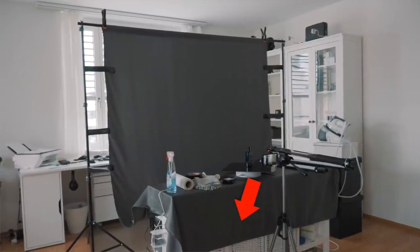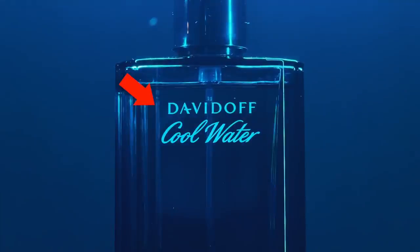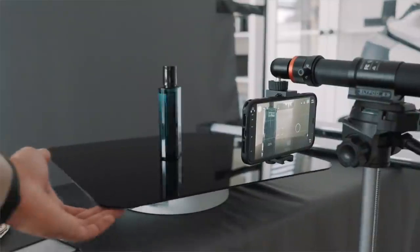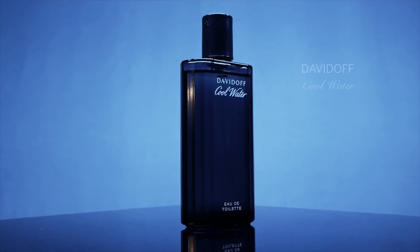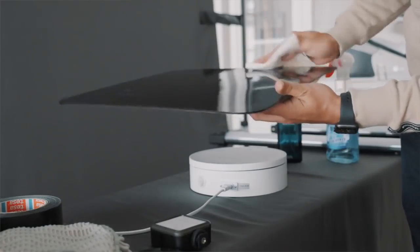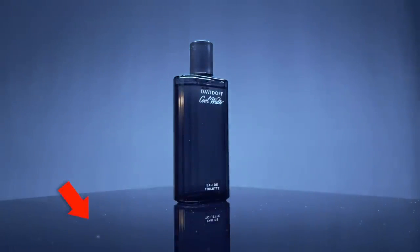I then used the sideboard and placed it a bit further away from the background. This way, I can create more depth and have the object in focus and the background out of focus. It also keeps the background darker and makes wrinkles look less obvious. For the product, I placed a black acrylic backdrop on the bottom — it creates a reflection that gives the product more depth. It's important to clean the surface using glass cleaner to remove fingerprints and get rid of dust particles, because these can quickly become noticeable in the shot.